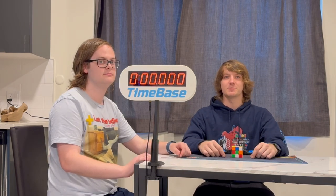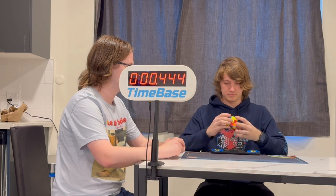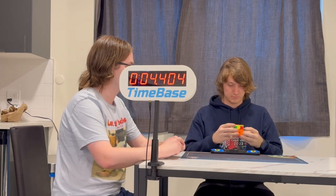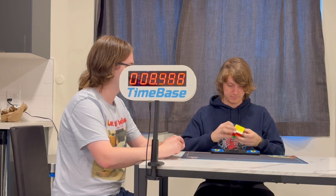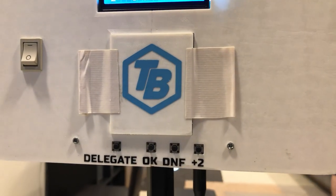Once the competitor has finished inspection and takes their hands off the timer to start the solve, inspection automatically stops. From there, the timer can also apply inspection penalties after the fact. If there are any penalties after the solve, the judge can add those using buttons on the back of the display.